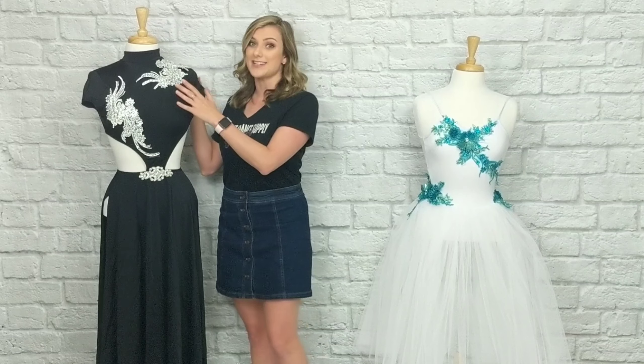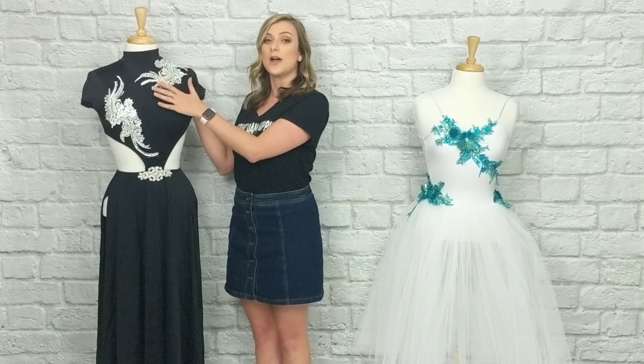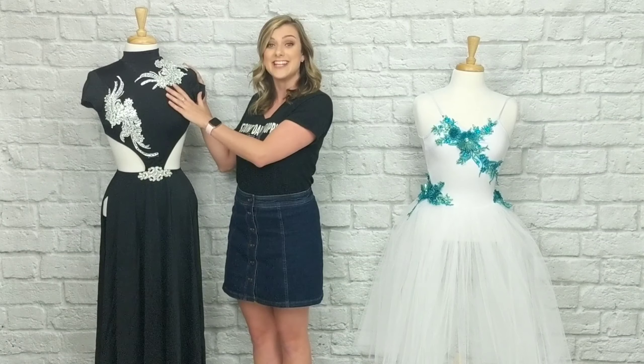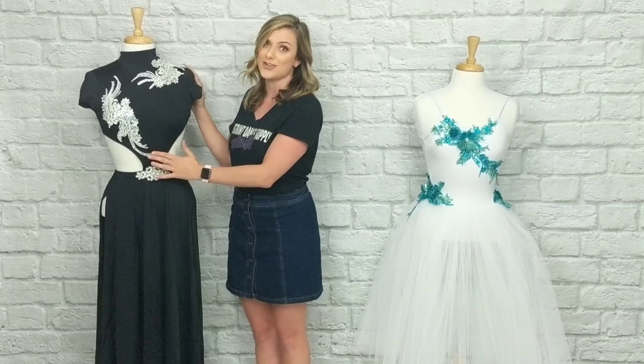What's really cool about our rhinestone applique is that it's actually a heat press on. The applique comes and you go ahead and place it wherever you want it to go, press it on, peel it off, and it's already adhered onto the garment. If you ever have any sections that look like they're coming up, you can take the E6000 and place it back down on the corners to make sure it all stays on.